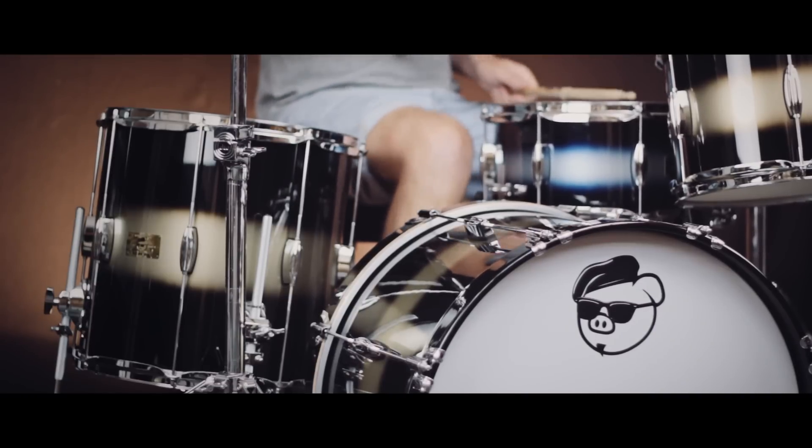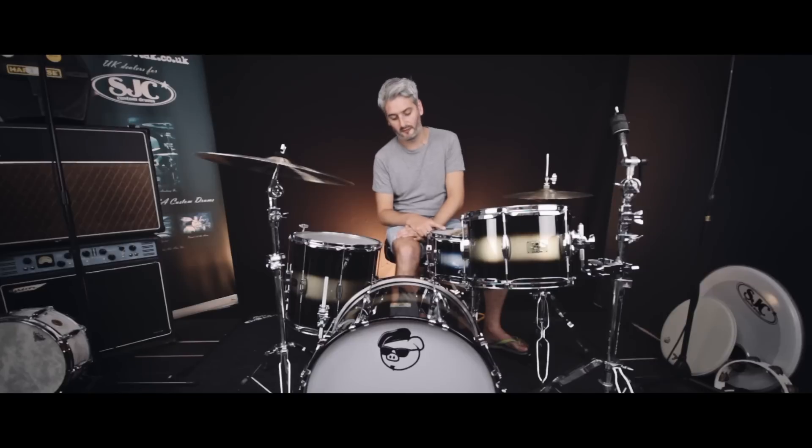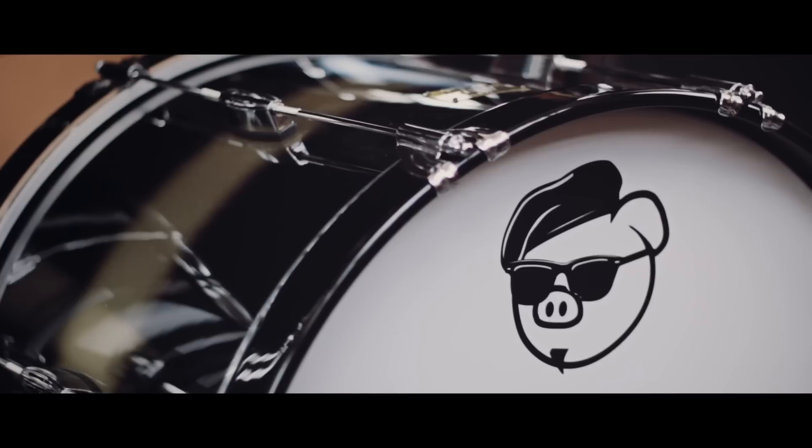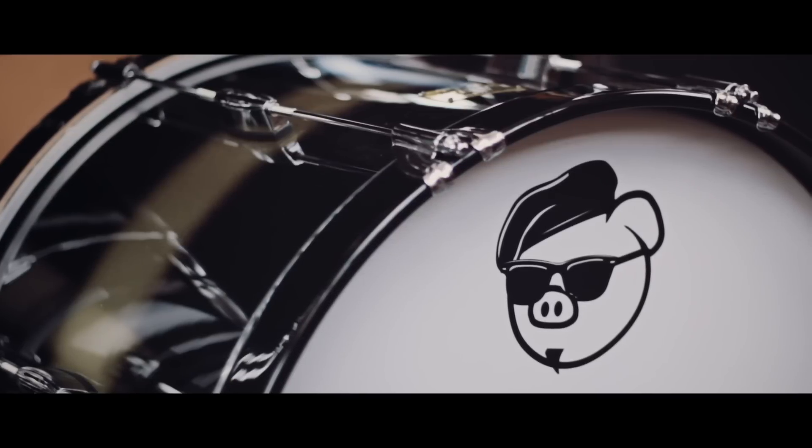We also have on this kit the 14x6.5 snare in the same family, but this is a different colour — this is the black to silvery blue Duco snare. So that's the 14x6.5, so you can choose a matching snare if you wish, and it comes in 5.5 and 6.5.